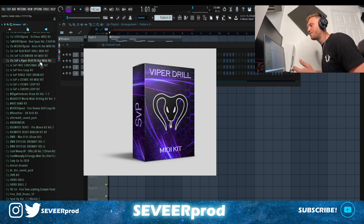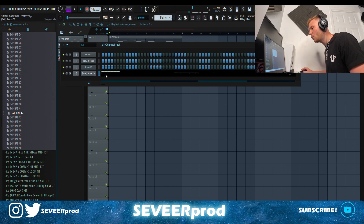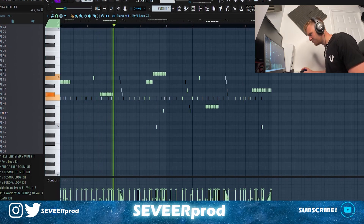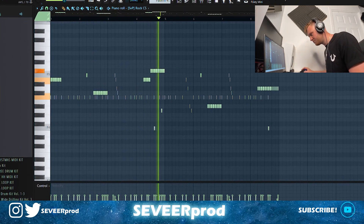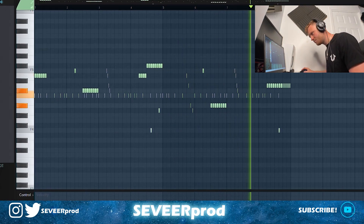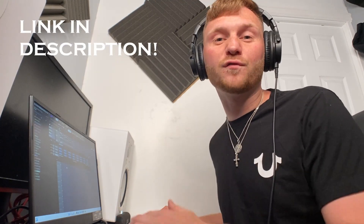Now we're going to start adding in some drums. First off, I'm going to go in and grab a counter snare — we're going straight into the Viper MIDI kit as well. For this beat I'm going to be using my Heat Space Volume 2 Drill Kit, which has just dropped on my website, so if you want to go check it out feel free.